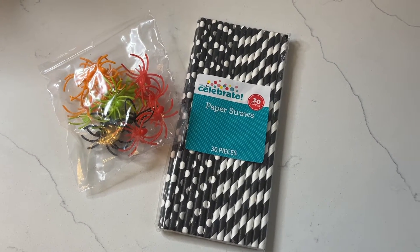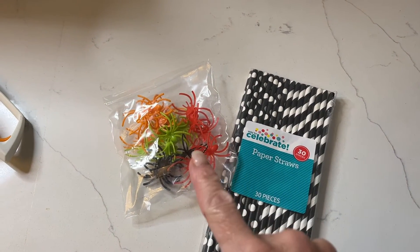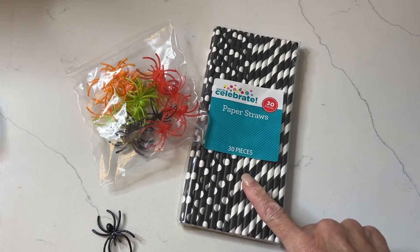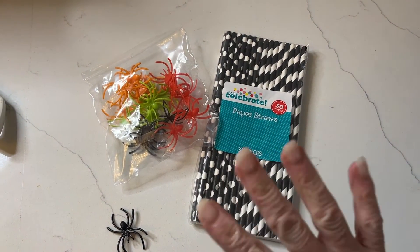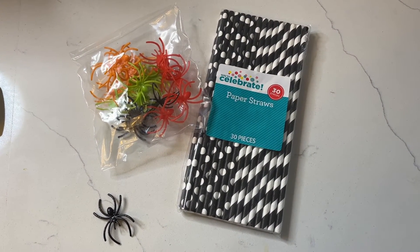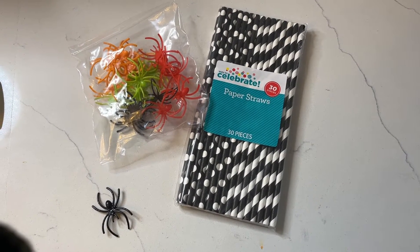My next super simple science experiment for preschoolers for Halloween is going to be a little spider race. We're going to take these spider rings and just cut the ring part off so we're left with just the spider. I got these cute black and white paper straws at the party store — you can also find purple, orange, whatever you want. We are going to use air blown through the straw to make our spiders move towards the finish line and see which spider wins the race.